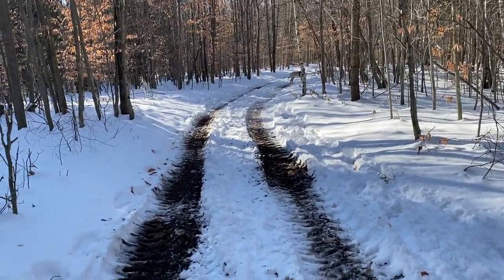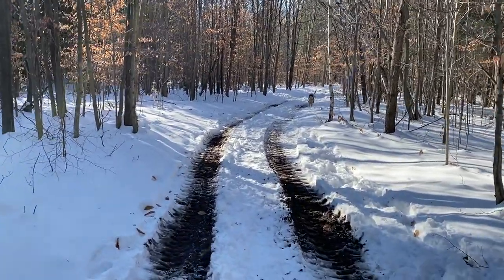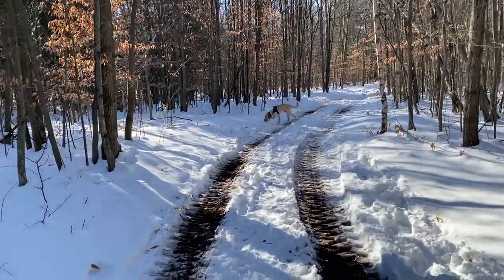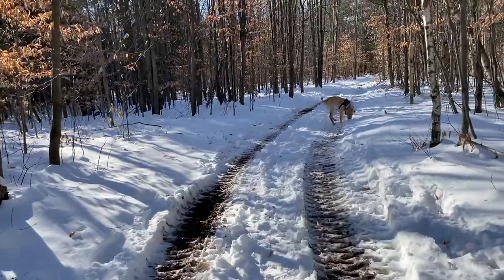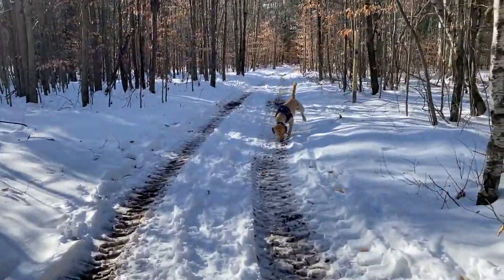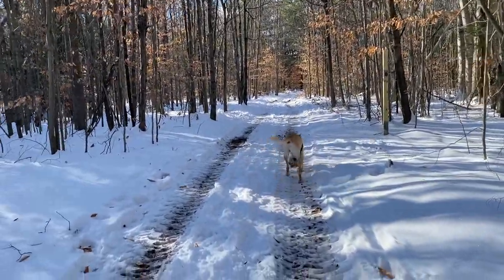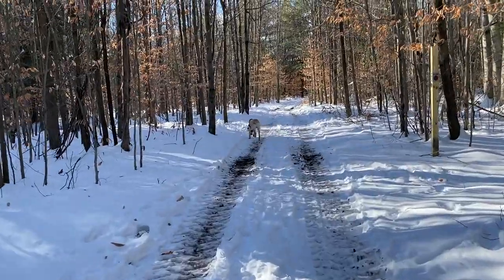If you've watched my other videos from here, we don't normally encounter people, so I let him run. We're still working on coming when called and all that. This is a safe place relatively — we do run into people on occasion. Hopefully I see them before he sees them so I can get him on leash.